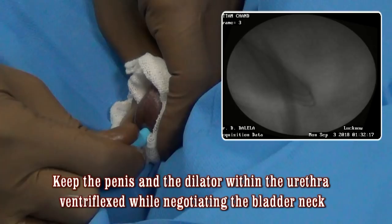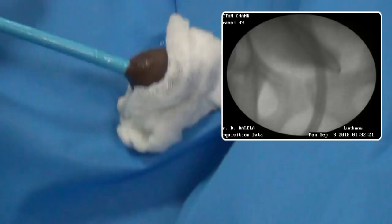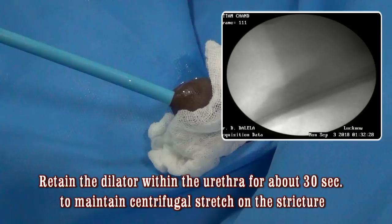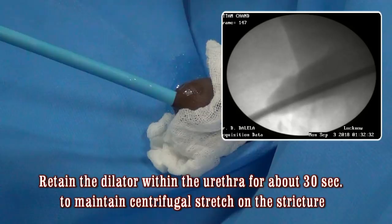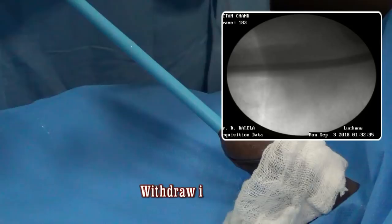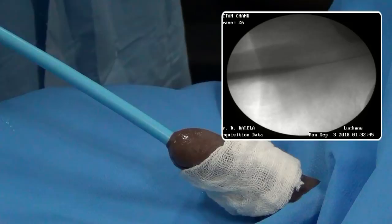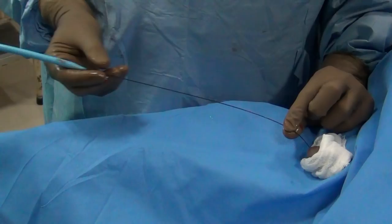Having dilated the stricture, you should retain the dilator within the urethra for about half a minute to maintain a centrifugal stretch on the stricture. Having done that, withdraw the dilator out of the penis and then watch for any blood coming out of the external urinary meatus. The absence of blood at the meatus is a sign of your gentleness — that is what you must always aim for.